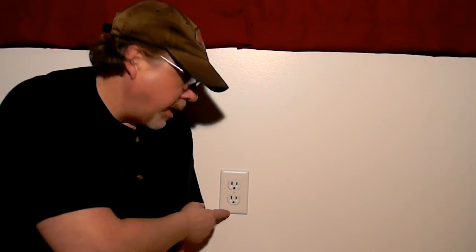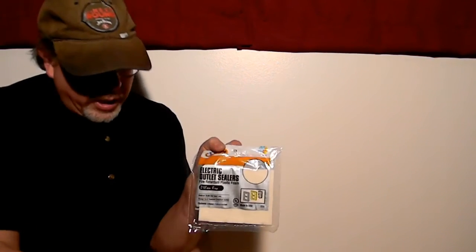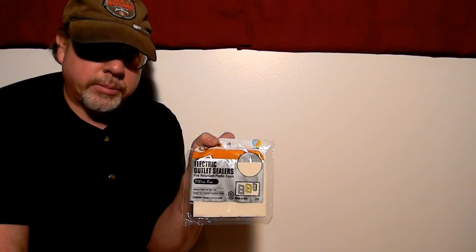Welcome to the first episode under the new name, Survival on a Budget Made Easy. Today I'm going to show you how to stop the drafts out of these little guys. It's pretty simple. You just need some electric outlet sealers. They're a couple of bucks at your local Lowe's. I'll have a link to them in the description box.